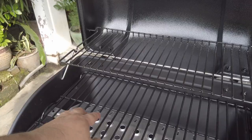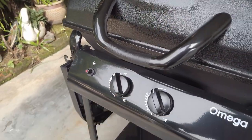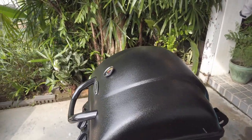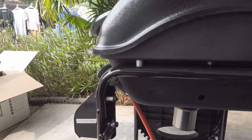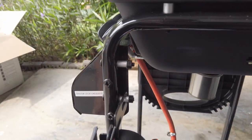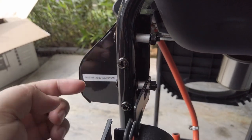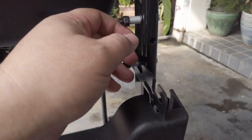Di bawah ni pula, double burner. Boleh nampak daripada toggle gas ni. Jadi, ada beberapa tersalahan yang saya buat, yang saya kena buka dan pasang balik. Yang pertama sekali, masa pasang side tray ni — kalau anda beli, masukkan skru dulu, washer, spacer, baru nut. Skru masuk, washer, spacer, nut. Sama dengan spacer ni.